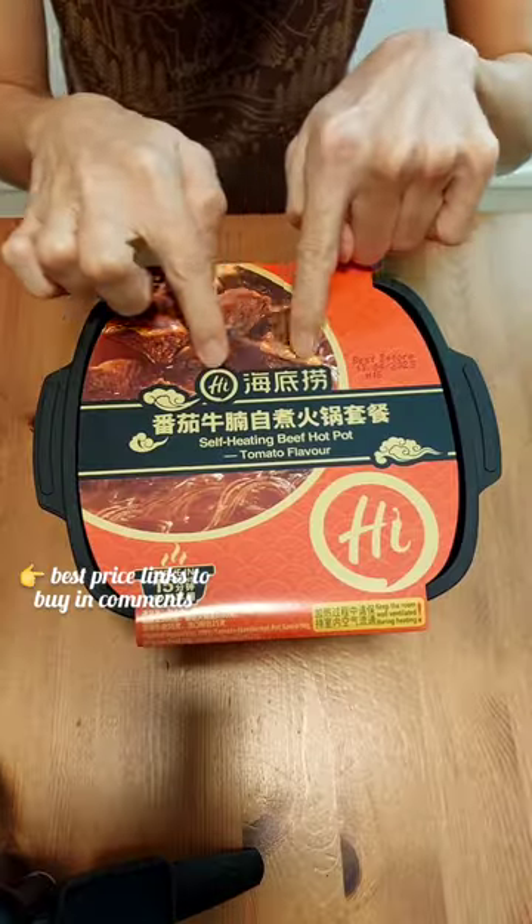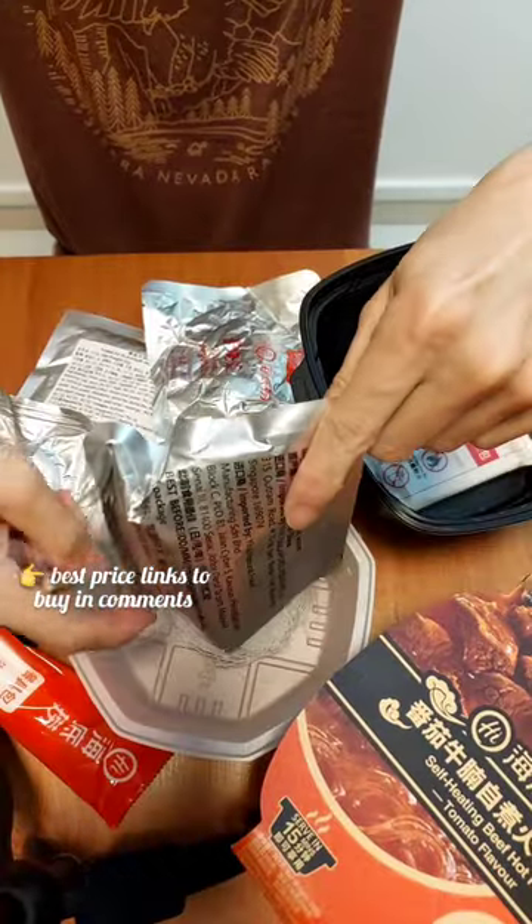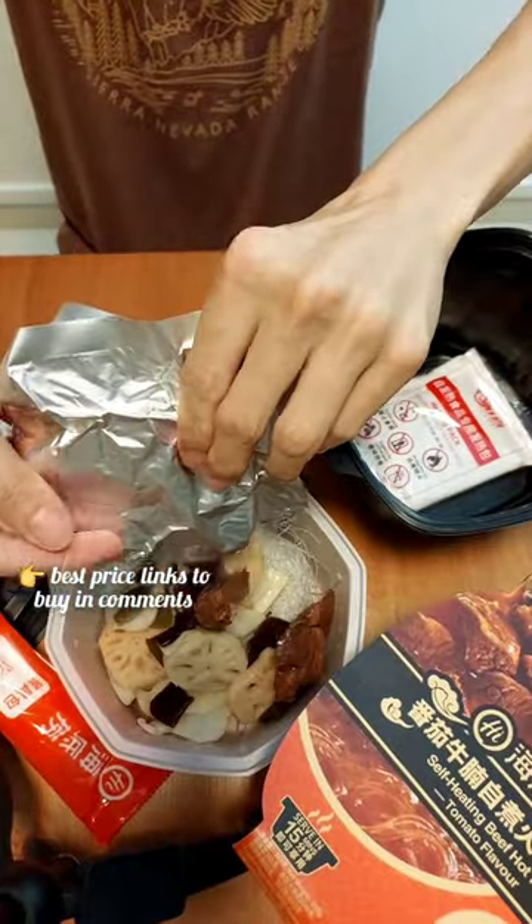It's the high dilau self-heating hot pot. So many packs of ingredients inside — one, two, three, four.